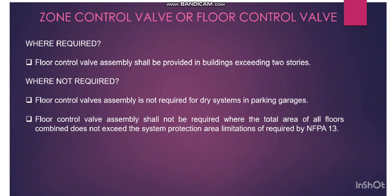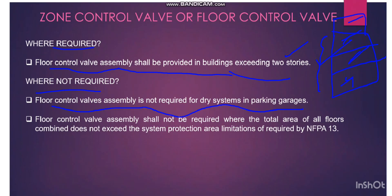The next very important point: where required, zone control valve assembly shall be provided in buildings exceeding two stories. So when there are more than two levels — for example, ground floor, first floor, and second floor — if it is exceeding two stories, then we have to provide the zone control valve. Floor control assembly is not required for dry systems in parking garages.